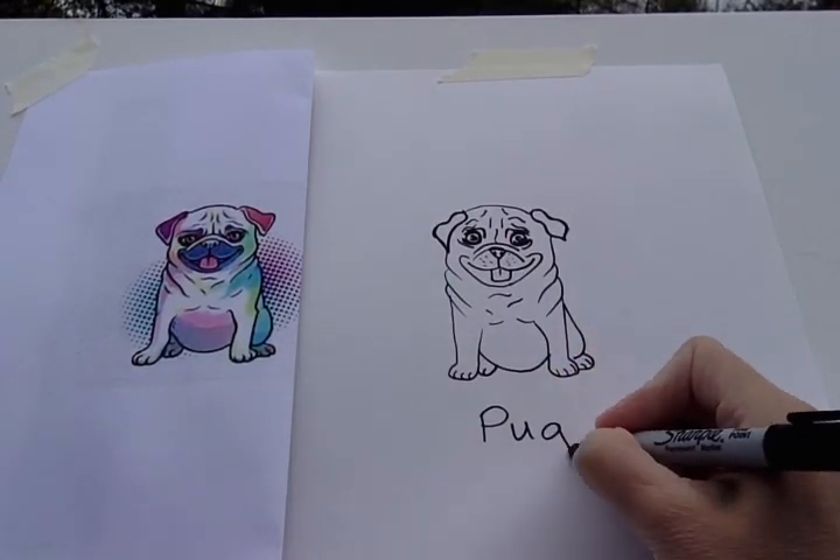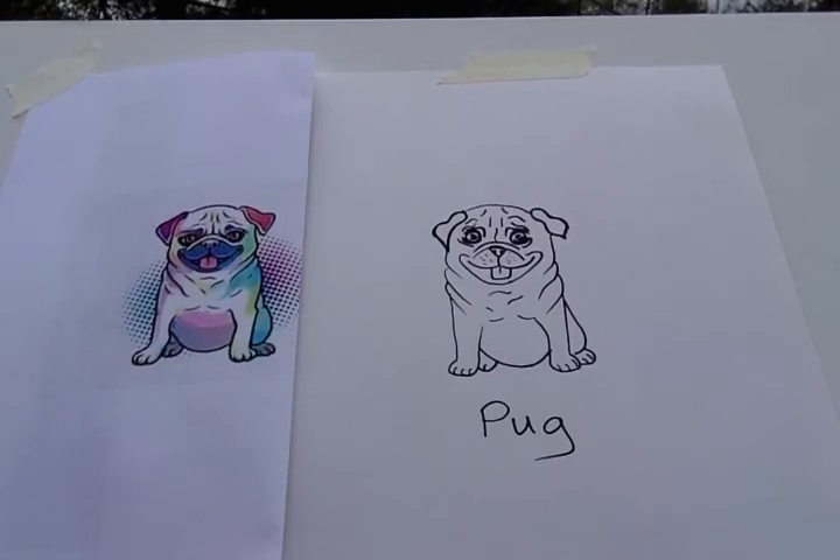I hope your pug came out good. I hope you had fun with this, and I will see you in the next video. Bye!